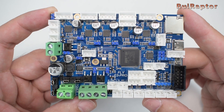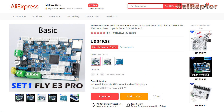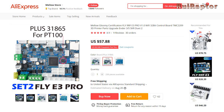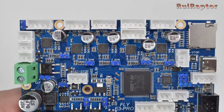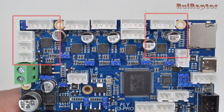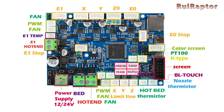We also have the Fly E3 Pro, which has more functions and costs around $50 USD. It's possible to choose between the basic version, the PT100 version, and the K-Type version. This board can work with two extruders and is therefore equipped with five TMC 2209 drivers. It also has a couple of Z outputs connected in series. For connectors, it can connect Mellow's TFT display, filament detector, power detection, RGB, relay for power, Z-Probe, PT100 thermal couplers, and a connector for laser.